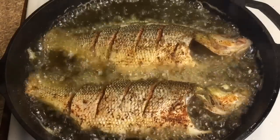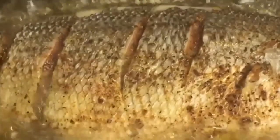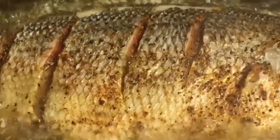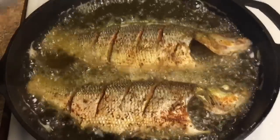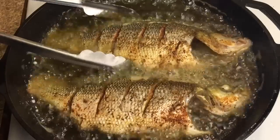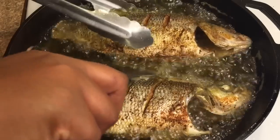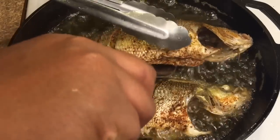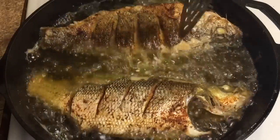Once you start seeing oil bubbles coming through the slits, it's time to flip. I'm going to show you a close-up of what I'm talking about. You see the little oil bubbles popping through, so let's get this fish flipped over. I'm using two utensils to turn this fish over — I've got some tongs and a spatula. Depending on the size of fish that you have, you may be able to just use one. However you turn your fish over, just make sure that you do it as gently as possible, because you don't want to tear the fish.